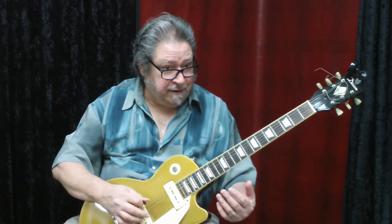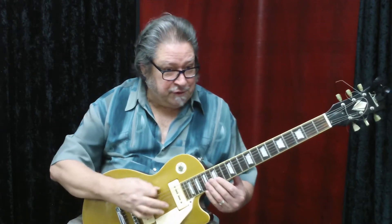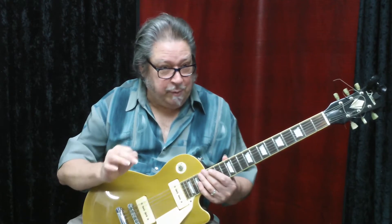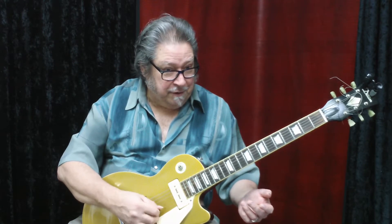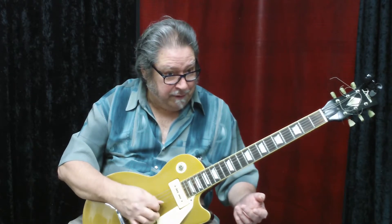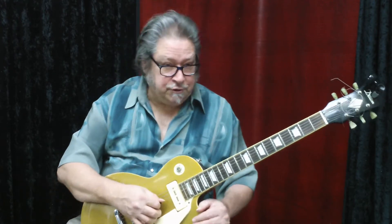This high-pitched string is not the first string even though it's closest to your face. If you call this the first string, you're opposite of everybody else in the world. So we call this the first string. That gets a little tricky when you say 'play the fourth string' — you're counting from here, not from the other end. You just want to make sure you're on the same page with everybody else.